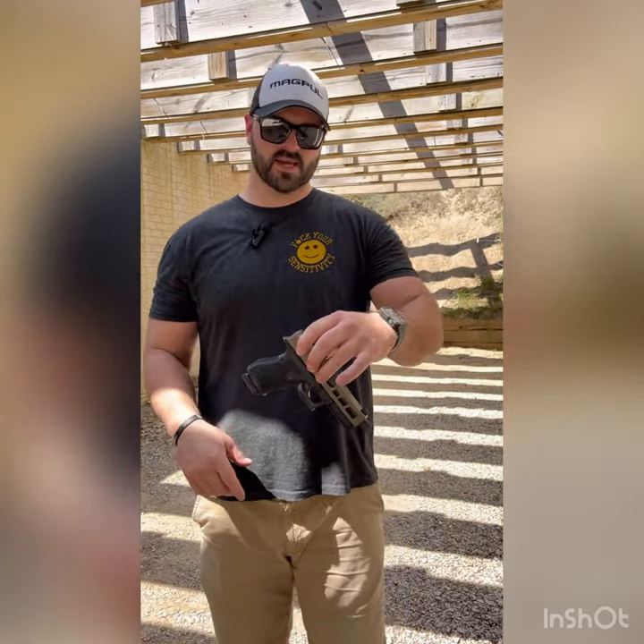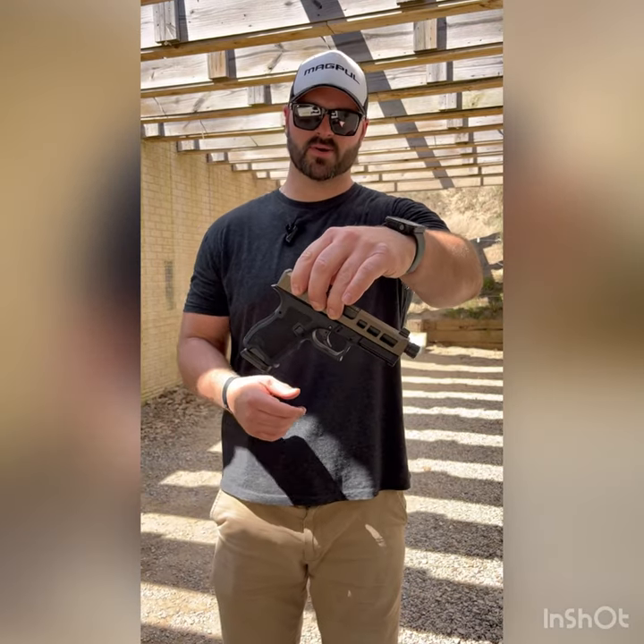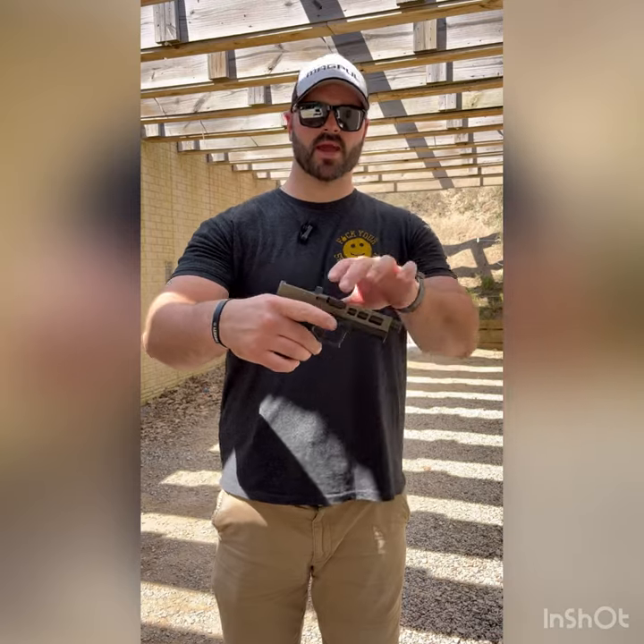We just got done shooting it. I'd have to say this gun shoots just about as good as I thought it was going to, which is pretty good. The texture feels great in my hand. We got these carry cuts here, so when you're releasing the magazine you can get your fingers in there and pull the magazine out. It doesn't affect the feel of the grip at all — just feels great in my hand.